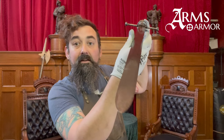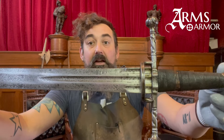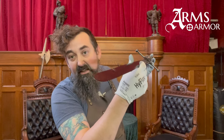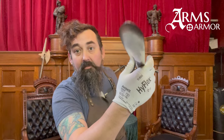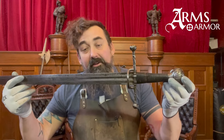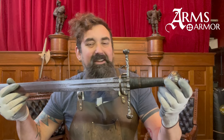This blade is hexagonal, as you can see, with a single fuller and a ricasso. This would be a type 19 blade in the Oakeshott typology, although it is getting a little late for that typology. You can see the peen here.